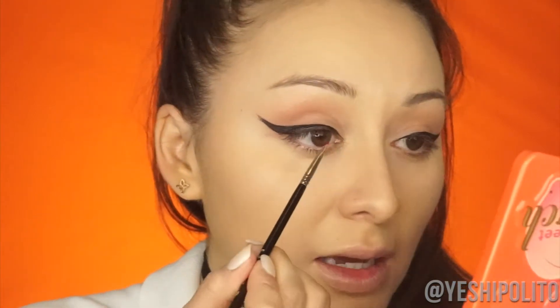Now for my red eyeliner, I'm going to be going in with my Too Faced Melted Matte Liquid Lipstick in the color Lady Balls. I'm going to take my Sigma Winged Liner E06 brush and take some of this on it — flatten it out, make sure there are no chunks. I actually just stained my sweater — I don't know how but a drop just fell on it. Now we're going in with this and just going to create a wing over the wing.